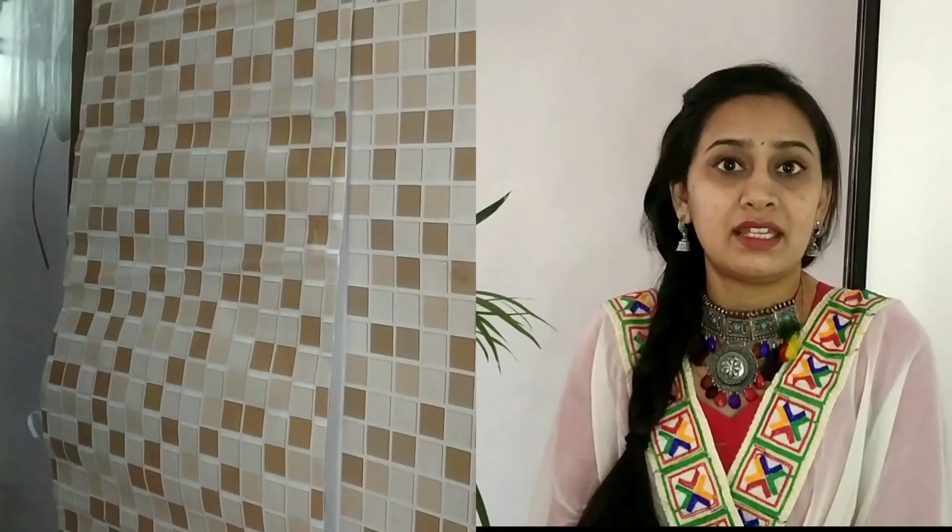First of all, for the plain walls, I ordered some wallpapers from Flipkart. They were basically square-shaped wallpapers. I chose these wallpapers because they have small designs. The width of one wallpaper piece is quite small.